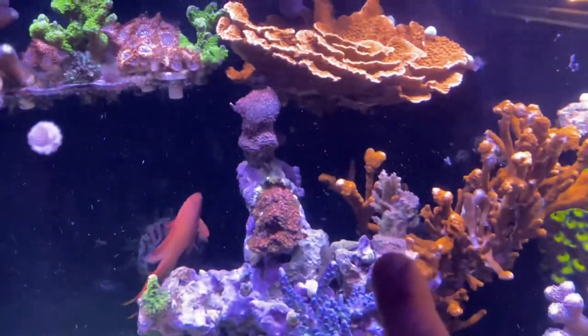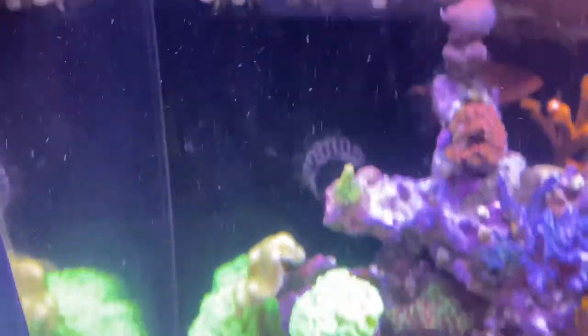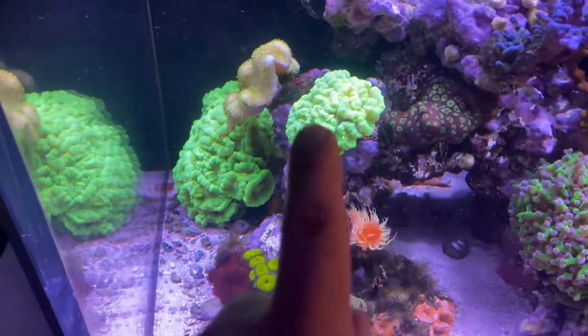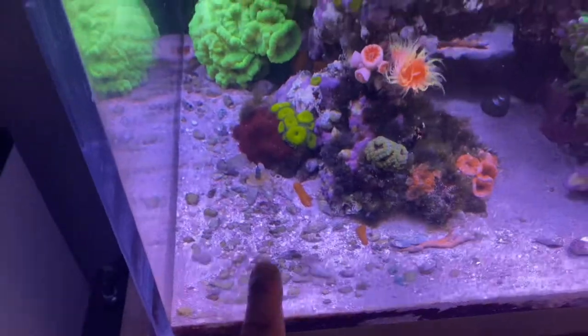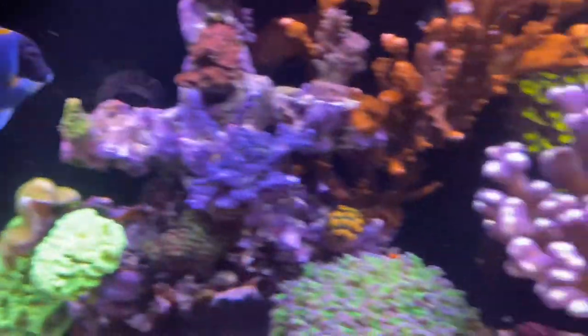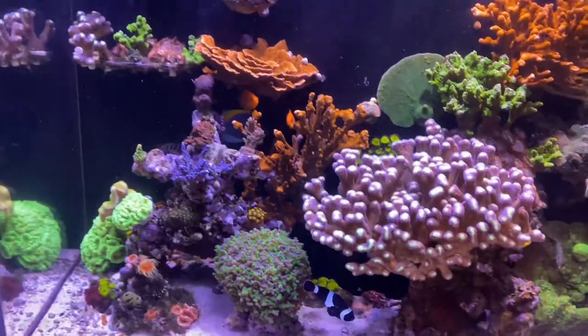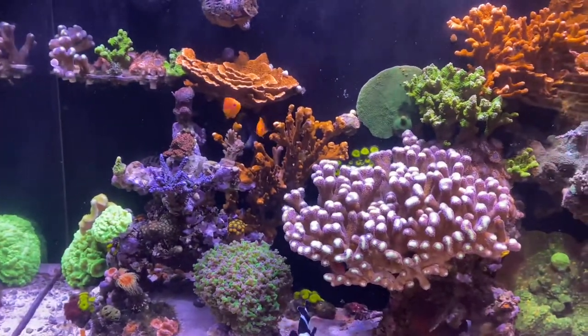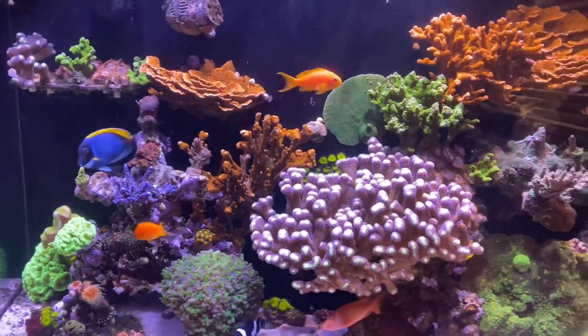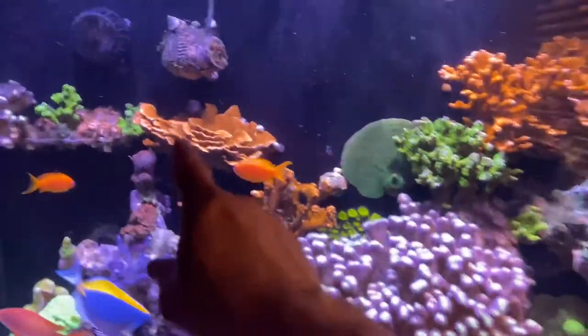That strawberry shortcake was actually one of my original acros that I had here a while back before this one took its place. I saved a piece of it, and that's the small colony that was right here on the sand bed — which is now large. There's the Walt Disney that was over there, so I moved that tenuis coral over here. That's all I'm doing for today.